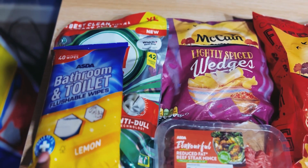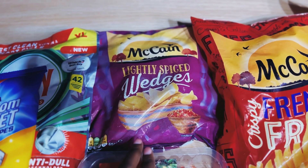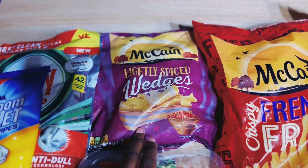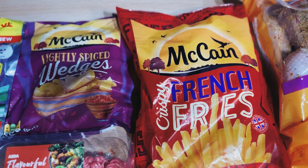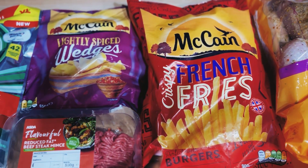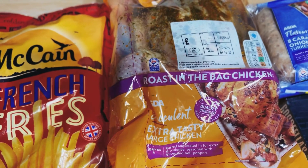We've got McCain lightly wedges — my kids love these ones. We've also got the French fries from McCain as well, and here we've got the rotisserie bag chicken — a large one.